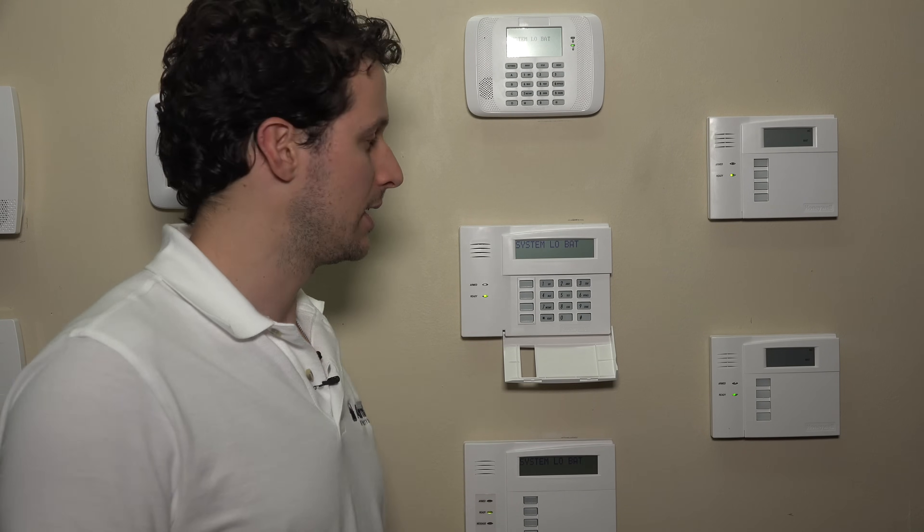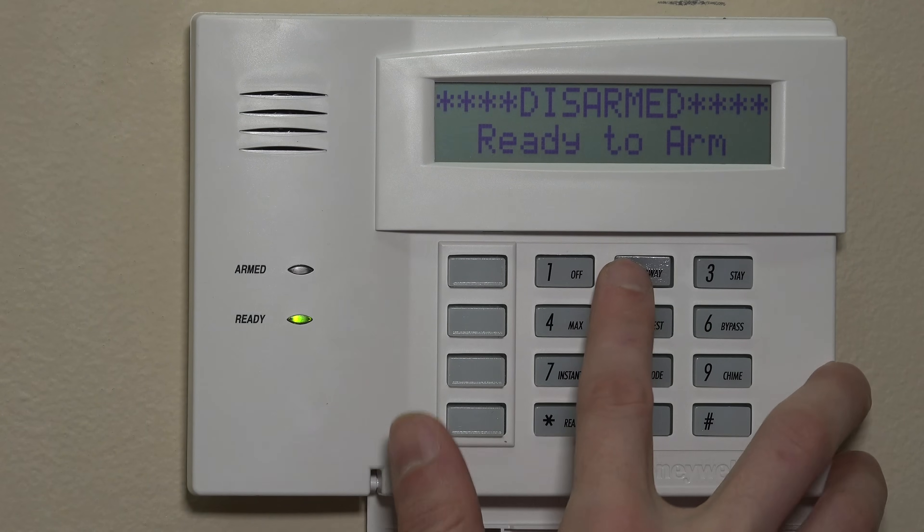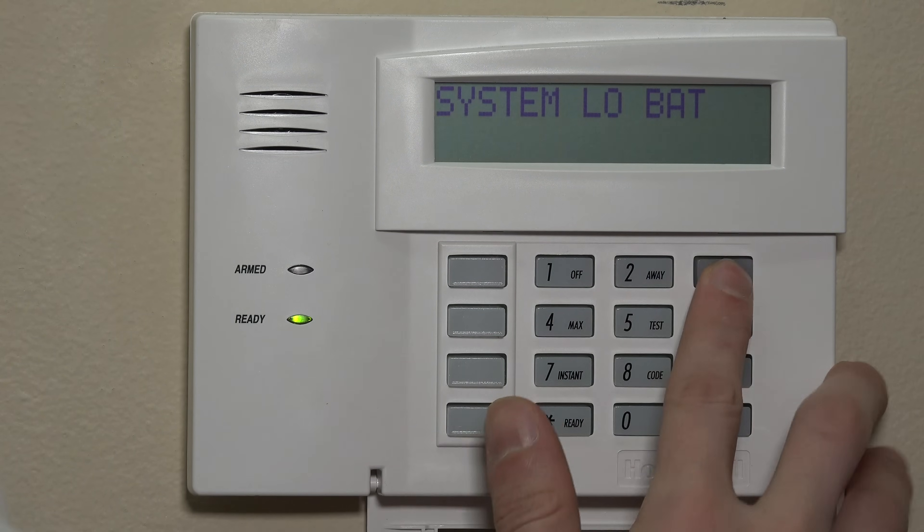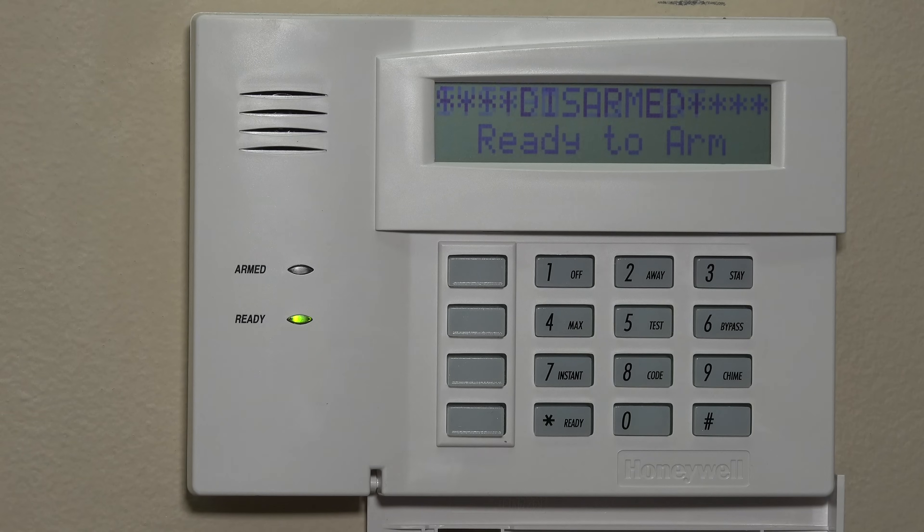Once it's reconnected, step over to the keypad and issue a disarm. Our code is still set to the master, which is 1-2-3-4. I'm going to do one more disarm. And you'll see after I do that, the low bat will still show because my panel still has a low battery.